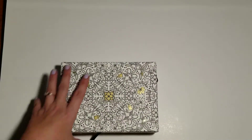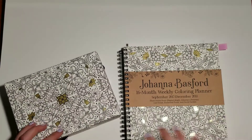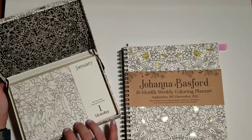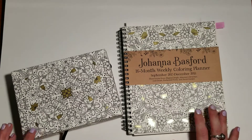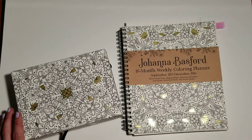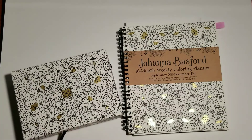There you have it — the Johanna Basford 16-month weekly coloring planner and the daily calendar coloring sheet. Both are available through Amazon and are relatively inexpensive — I believe they were between $10 and $12 US each. My boyfriend said he got them both for right around $20 and had them sent to me as a surprise, so I was so excited.